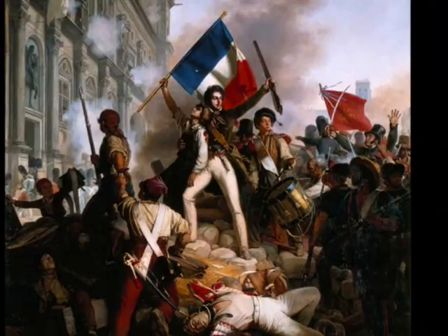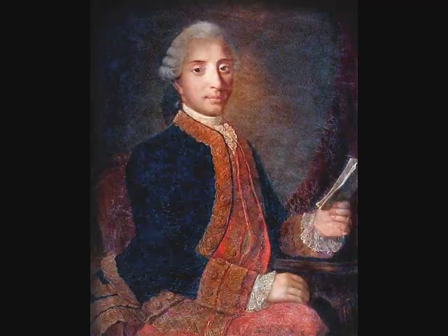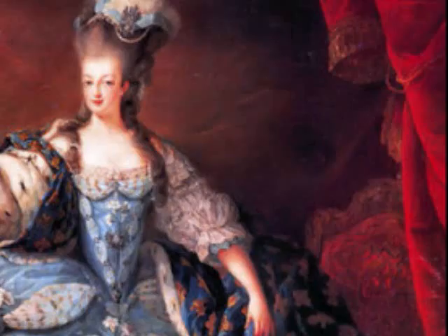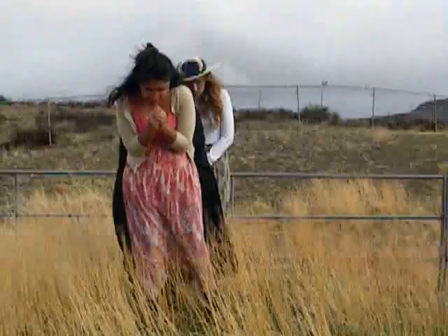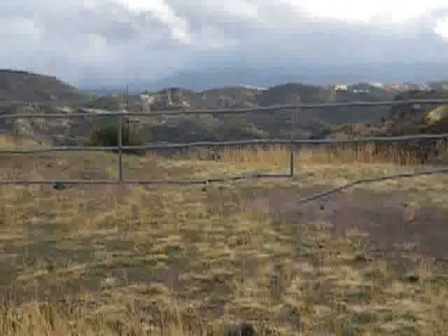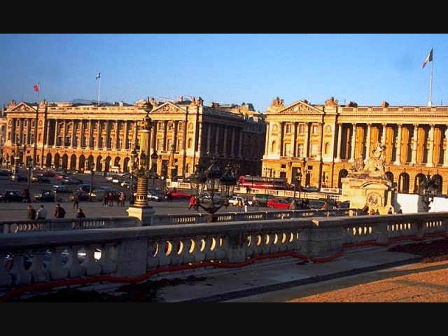The guillotine was noted for its use during the French Revolution. In 1792, the first political prisoner was executed. The three most well-known people executed by the guillotine were King Louis XVI, Queen Marie Antoinette, both in 1793, and Robespierre in 1794. It is estimated that up to 40,000 people were killed by the guillotine during the French Revolution. Some of these executions took place in France at the Plaza de la Révolution, currently known as the Plaza de la Concorde.